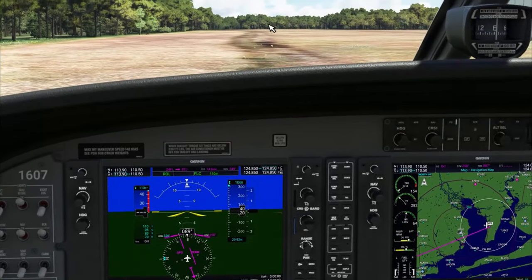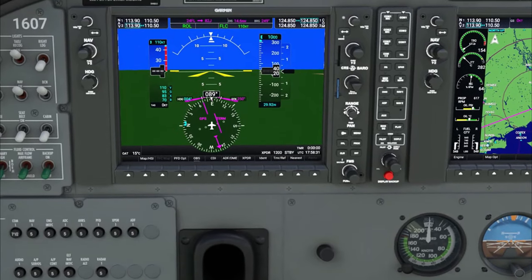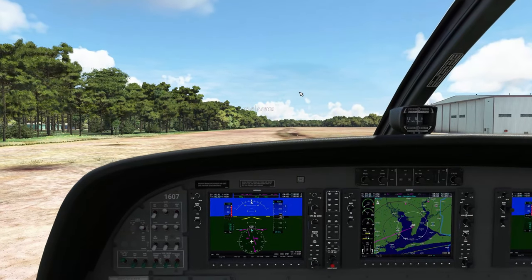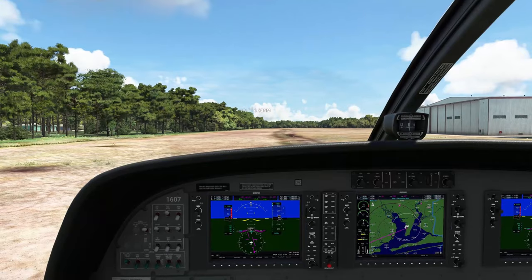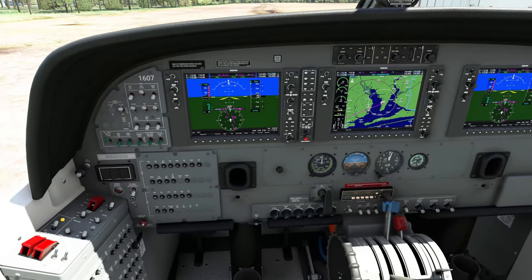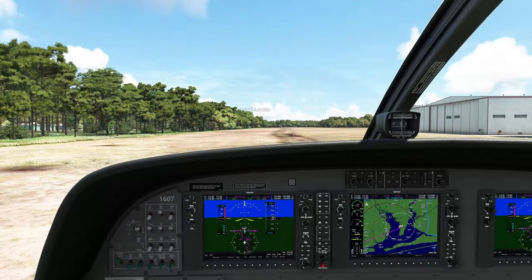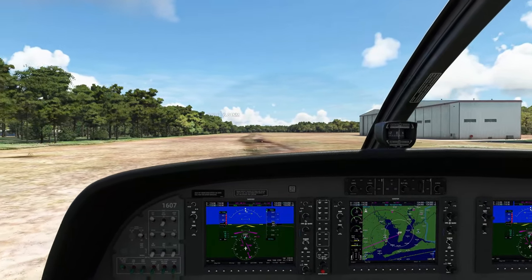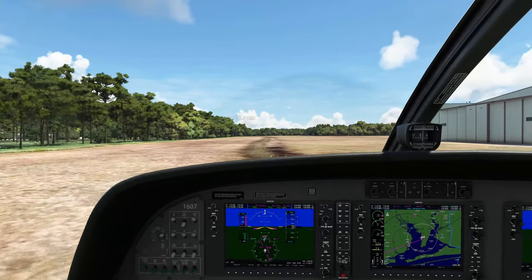Let's go ahead and set our heading bug to our current heading, which is due east. This way, if we turn on autopilot mode, it will maintain this heading and it will not abruptly turn us. Our flaps are set — let's go ahead and full throttle. Landing lights are on, taxi lights are off. Let's get this bad boy in the air.